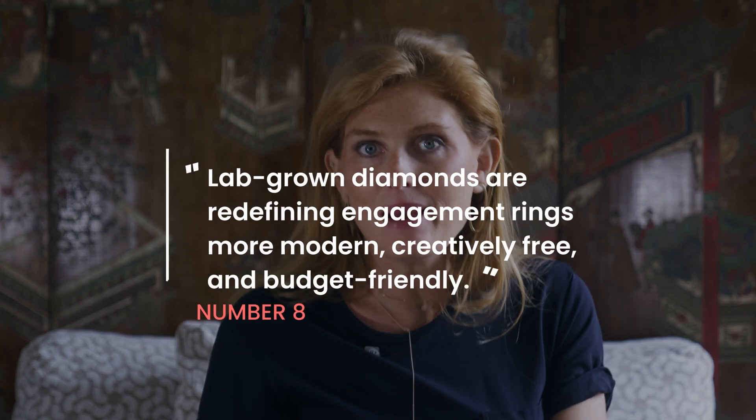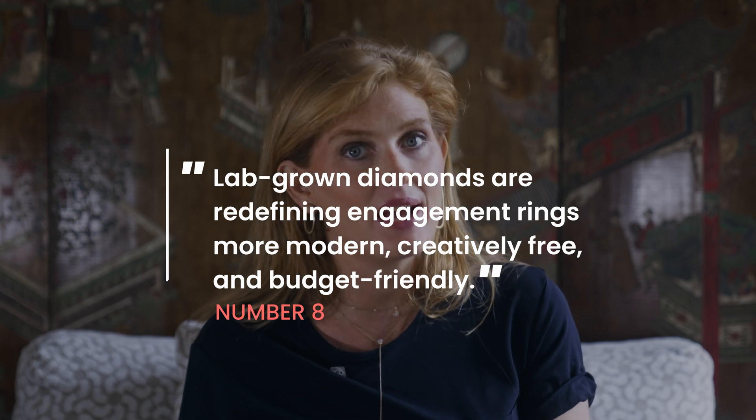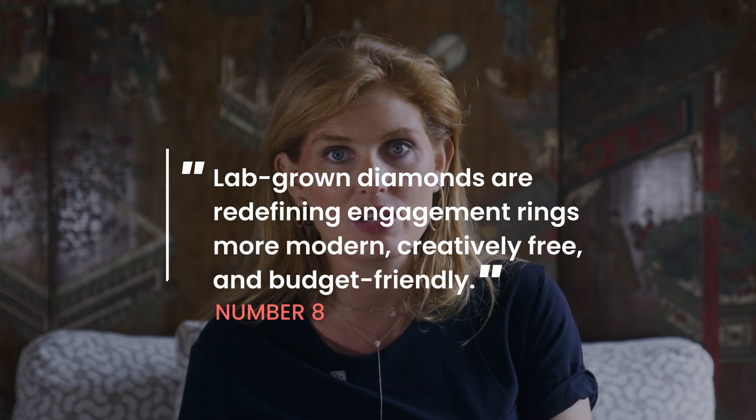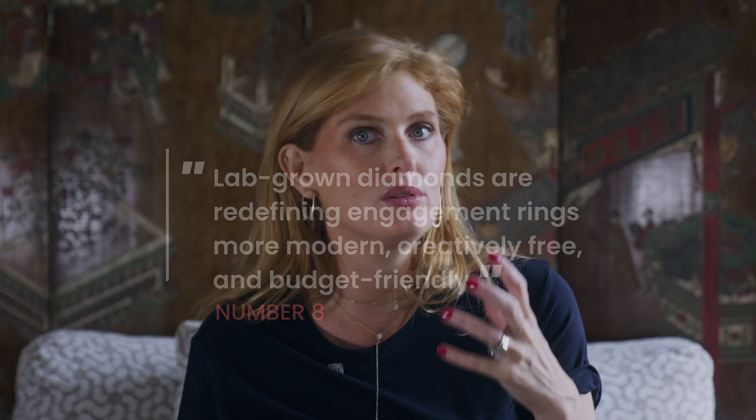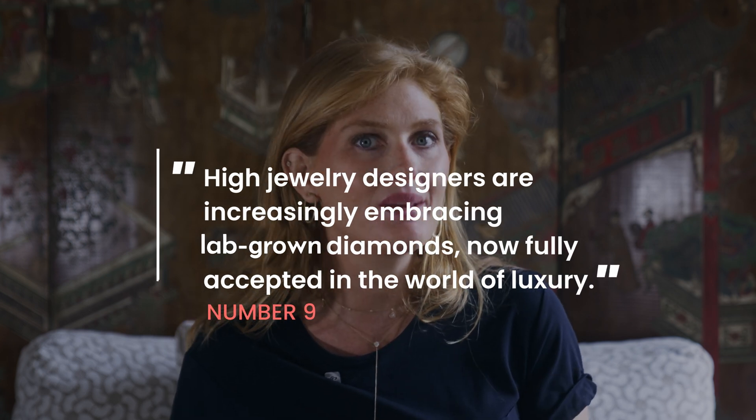Mined diamonds are most often graded by the GIA — the Gemological Institute of America — while lab-grown diamonds are also graded, often with the IGI certification. Both deliver official certificates on the characteristics of the stone. Eight: lab-grown diamonds are redefining engagement rings, and millennials and Gen Z are embracing them as a more ethical, budget-conscious, and design-forward alternative.